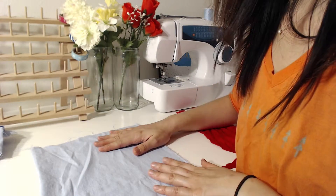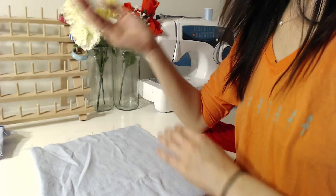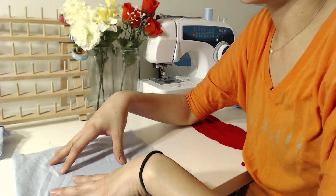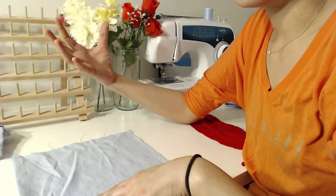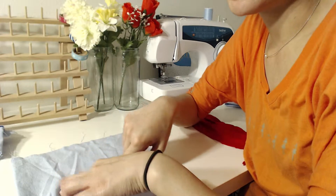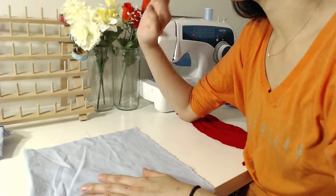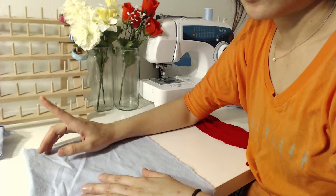When you cut fabric, you usually need to follow the straight grain so you can keep your finished project in the right shape. The reason is that when you sew, you stretch and pull a little bit, and when the project is finished, gravity pulls it down. The straight grain doesn't change shape as much, but the wide grain side will stretch more, causing your project to change shape.